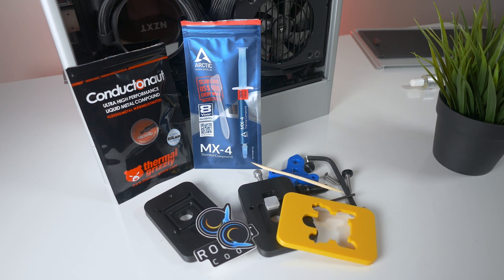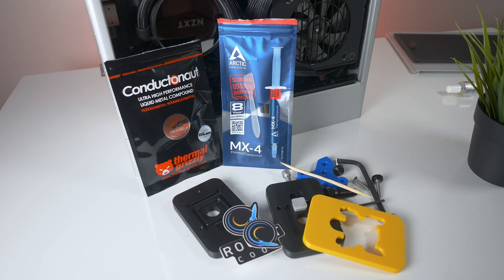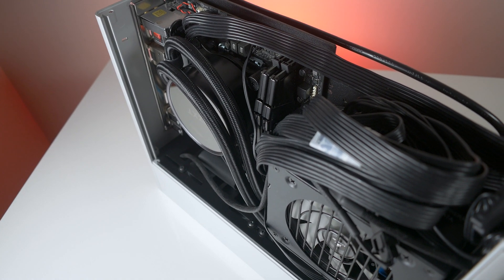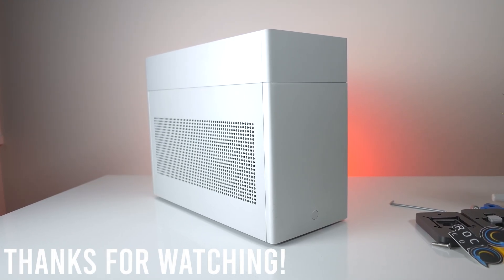I can definitely see why many users opt to apply liquid metal to their CPU, because honestly, this stuff does work. I'll definitely be keeping you guys posted on whether or not I have any problems down the line. If you made it to the end of this video, thank you for supporting me. As always, thank you for watching, and please consider subscribing.